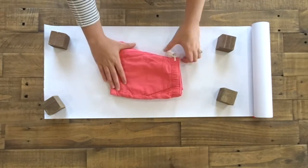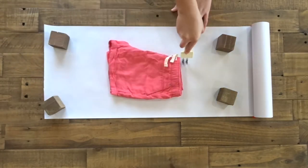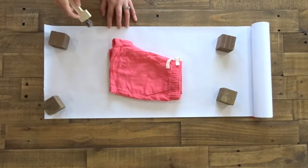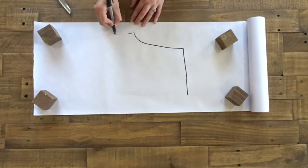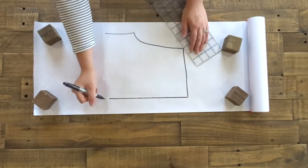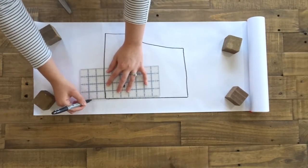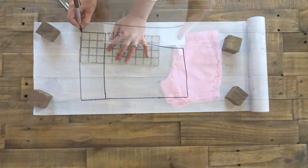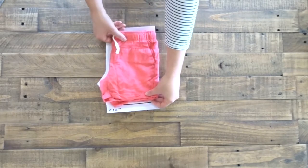To make the pattern, we're going to trace a pair of shorts that fit. Here you see me add three inches to the bottom, but then I realized that I only needed it an inch and a half bigger.